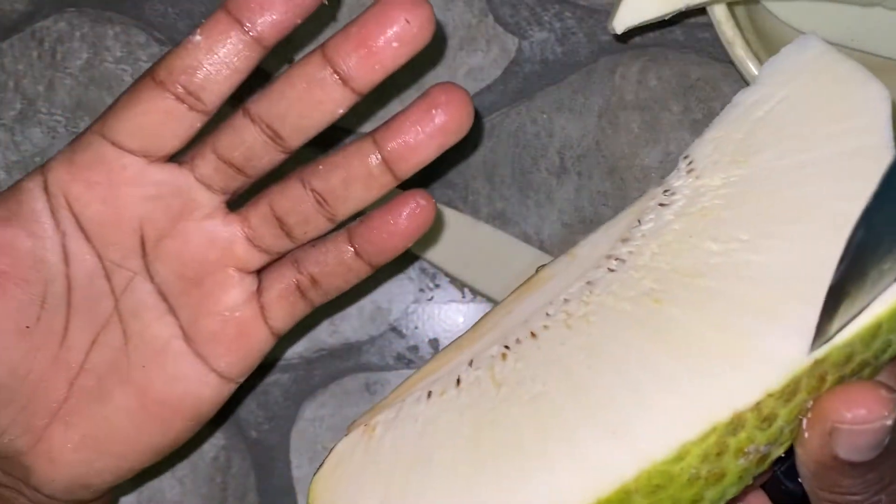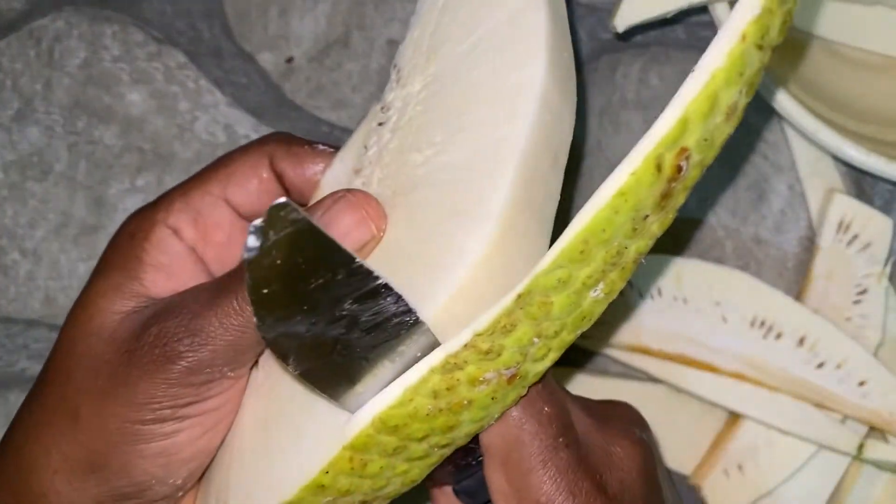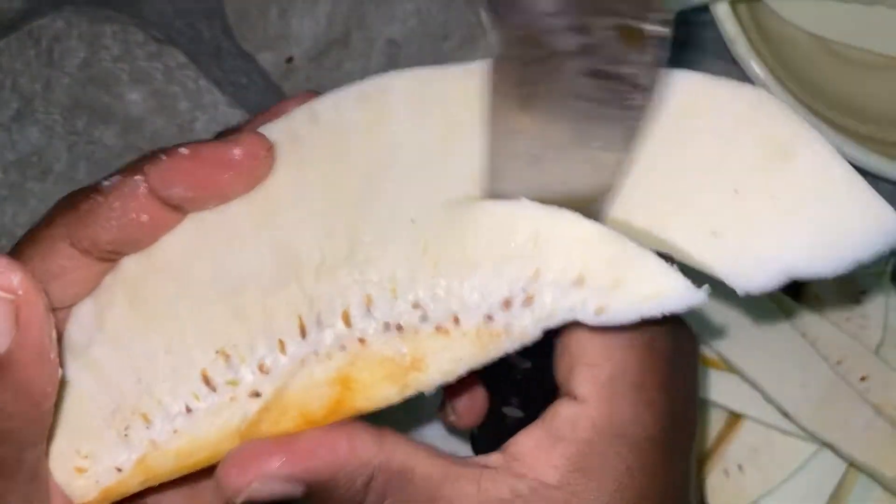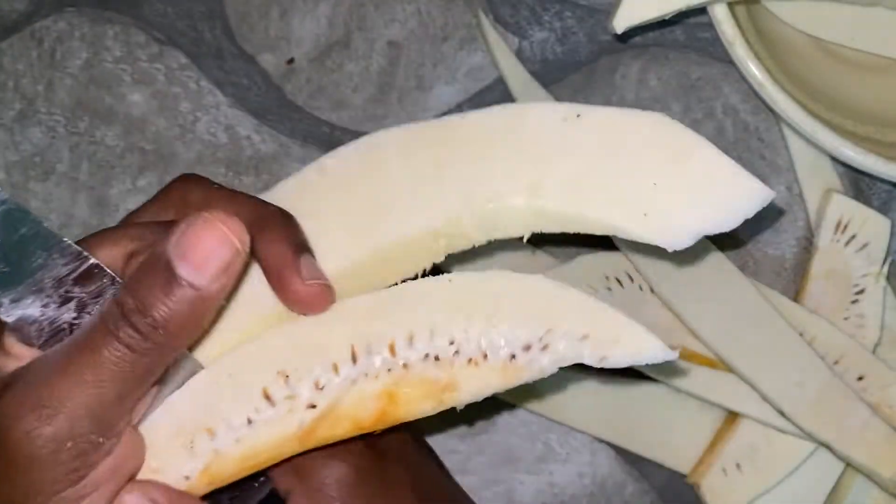By the way, breadfruit can cause stains — it will stain your hands. So feel free to use a pair of gloves to prevent your hands from getting stained.